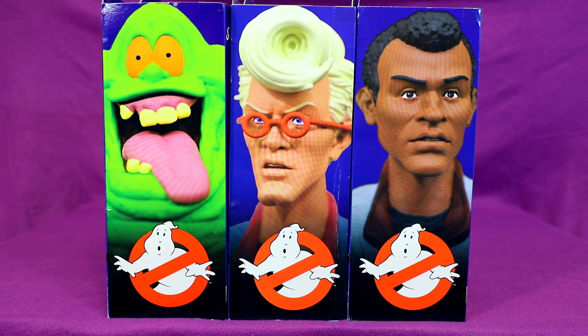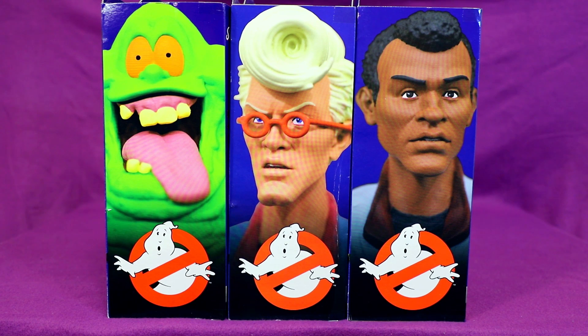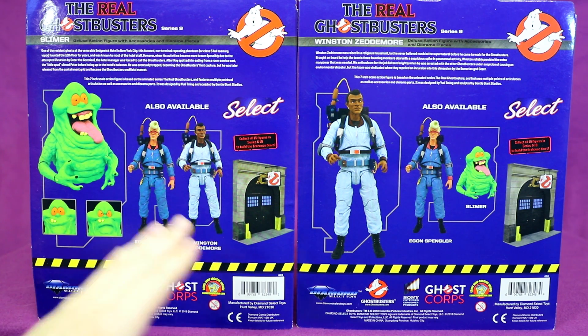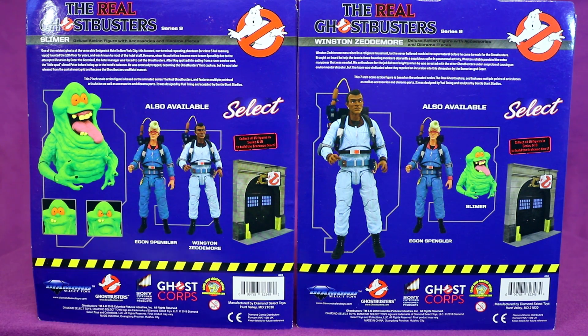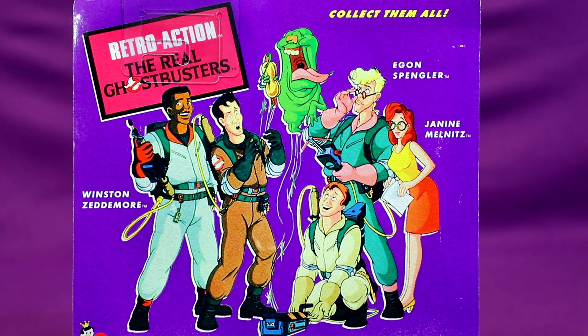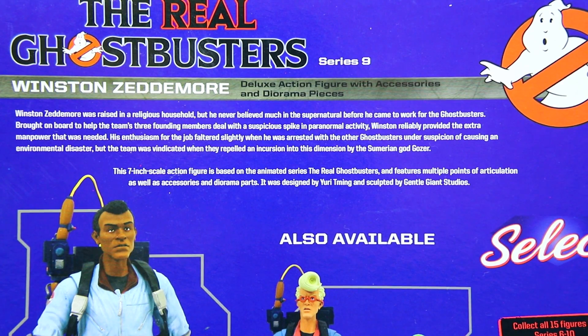The Diamond Select packages all have extreme close-ups of the figures on the side of them, which looks pretty neat. But it is a little disappointing that the presentation on the back of the cards is all just kind of the same, with the 'also available' and which figure you're getting just being swapped around. It would have been nice if they had artwork of some sort on there — though not like the artwork they used on the back of the Retro Action figures, which has round glasses Janine. It is kind of nice though that they have bios for the figures in this line.